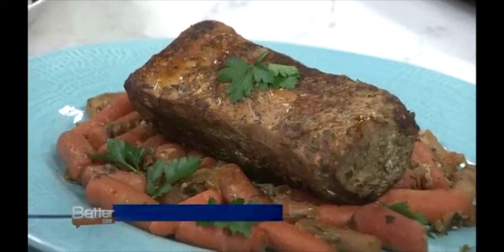Food and lifestyle expert Roni Proter is back here in the kitchen, and we're going to cook up a healthier take on pork tenderloin — something we can do for a quick weeknight dinner. With dinner reinvented,